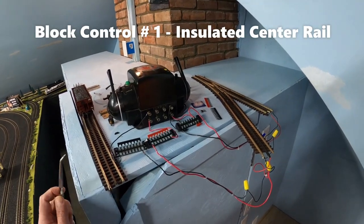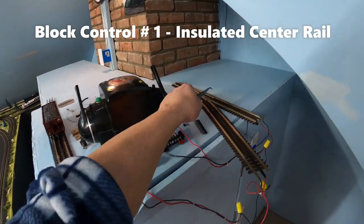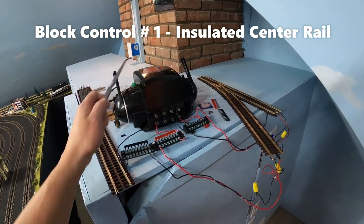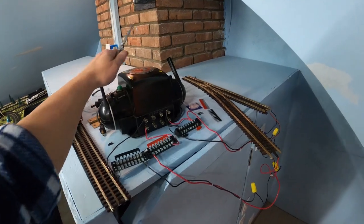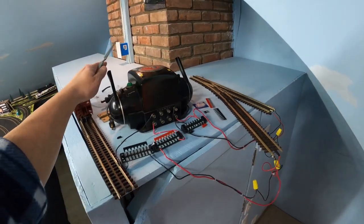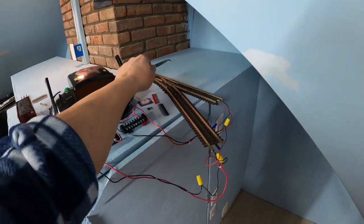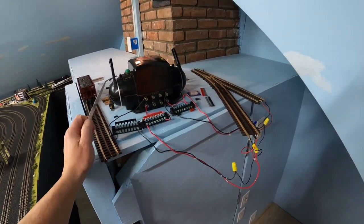I've prepared a sample here of block wiring. We have two loops shown here: loop number one track connected to loop number two track. They're both powered by the Lionel ZW transformer. In this case we have throttle number one and throttle number two. Throttle number one is powering loop number one, throttle number two is powering loop number two. You can go up to four loops here with the same method.